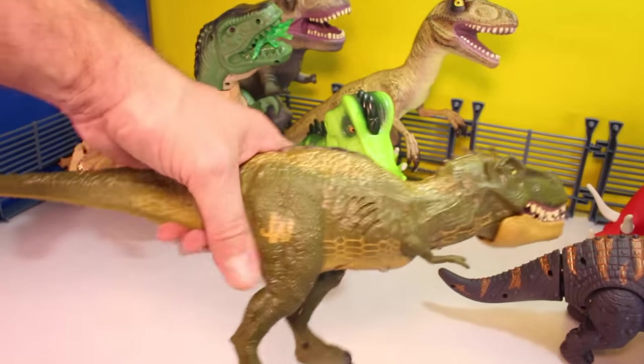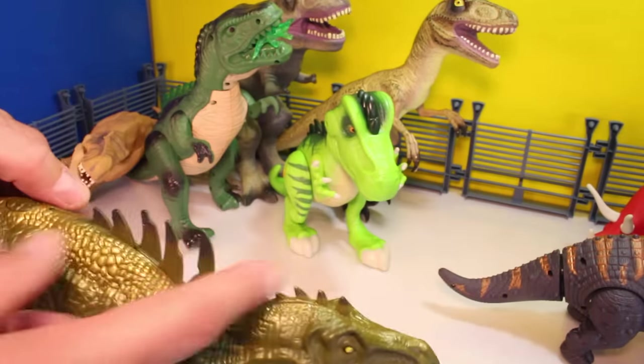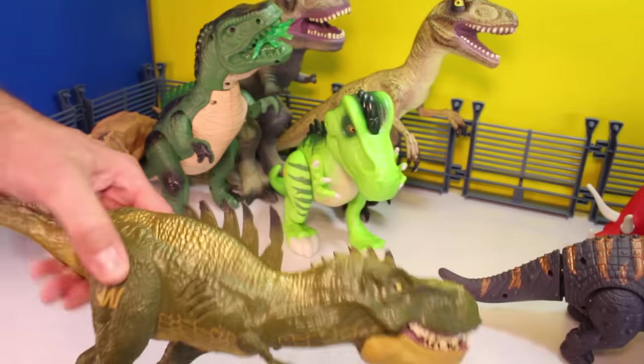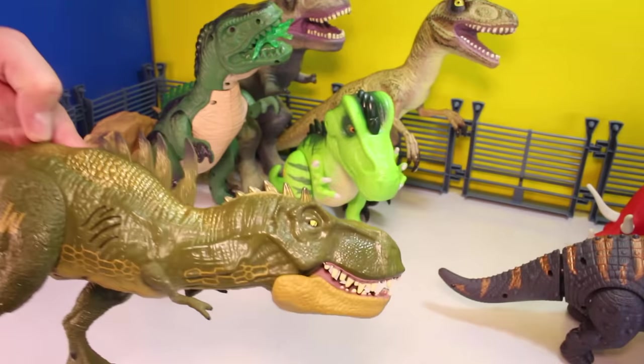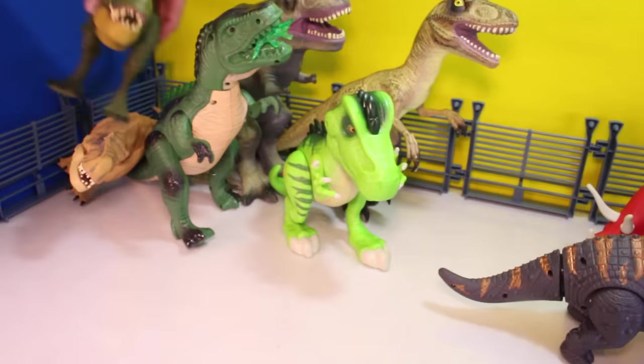We got the hybrid T-Rex. He's got the spike reveal — see that? — and he makes some cool noises, and he's got the chomping. Real cool.